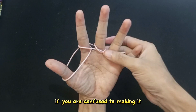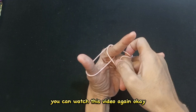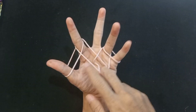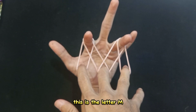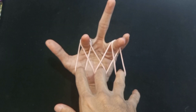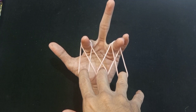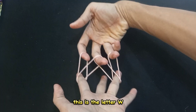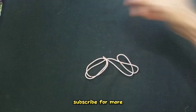If you are confused about making it, you can watch this video again. This is the letter M and this is the letter W. Subscribe for more.